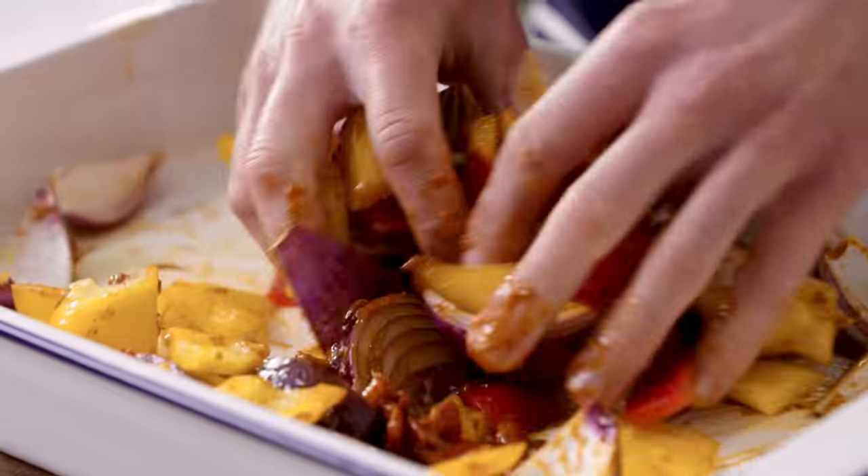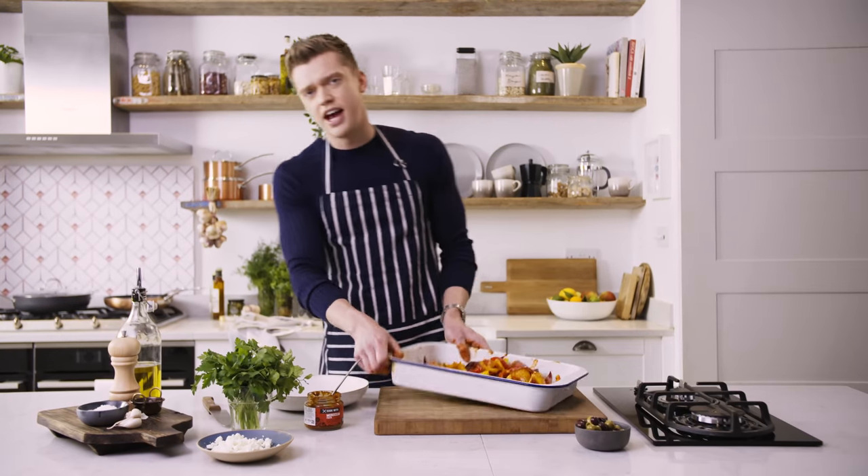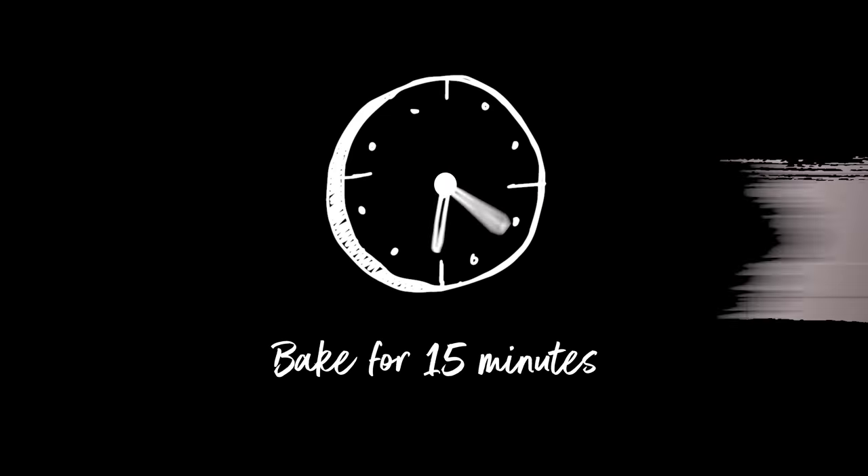You want to make sure all the veggies are nicely coated in that Cook with M&S Moroccan paste, and then we just bang it in the oven for 15 minutes.